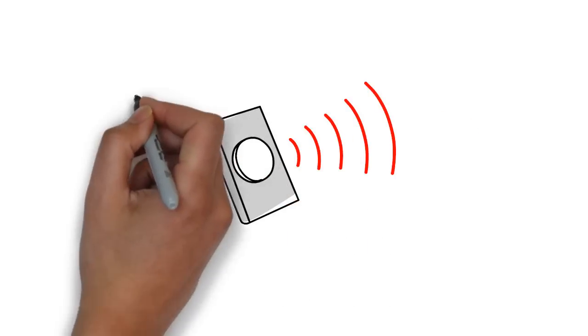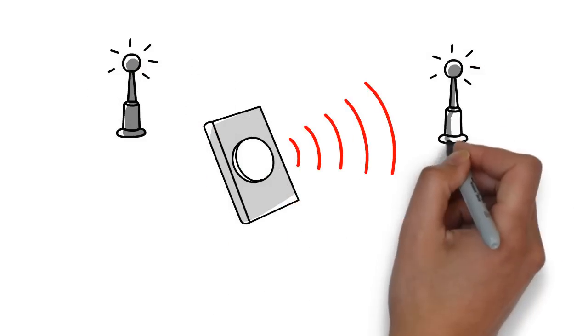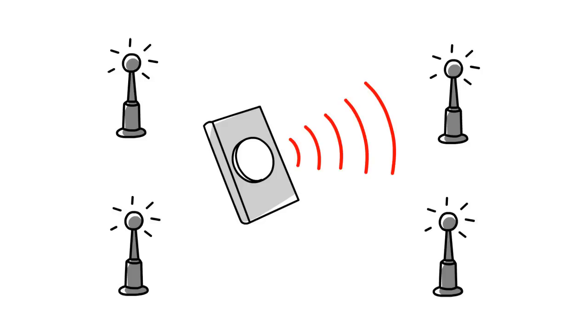When activated, the switch broadcasts wirelessly to the outside world. We have standard receivers available to receive those messages.